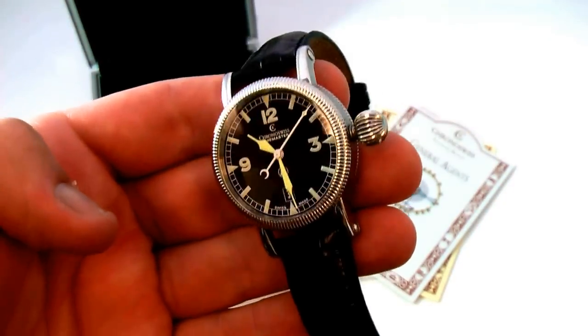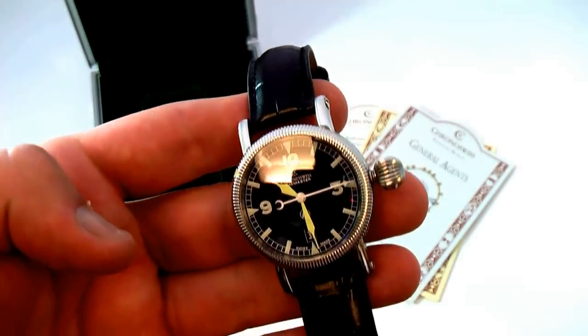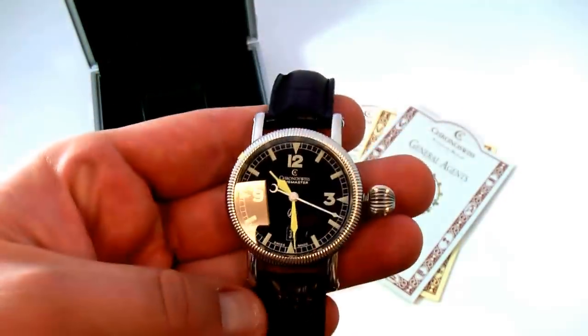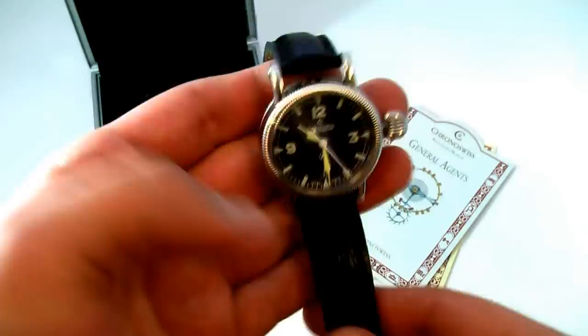As you can see, trying to catch it in the light there — the sapphire crystal has a double anti-reflective coating on the front crystal. Again, this is the Chrono Swiss Time Master. It has an extra large onion style crown.